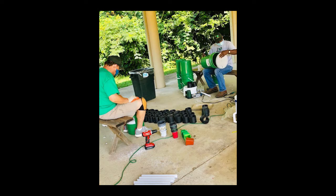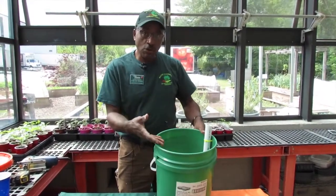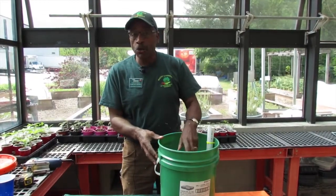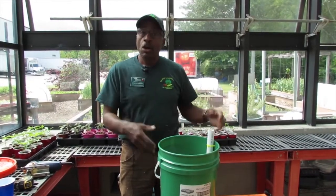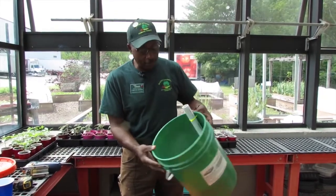Here's a finished product, with the overflow hole for the reservoir, the field tube. In these grow buckets you can grow tomatoes, peppers, bush-type okra, bush-type green beans, cilantro, or some herbs like that. But this is how you make them.